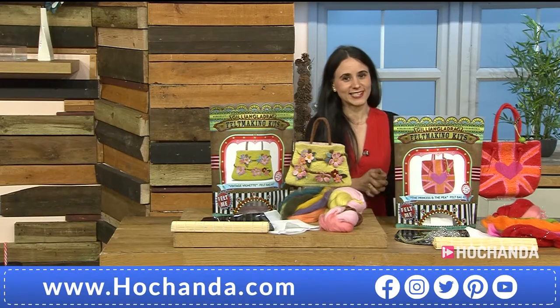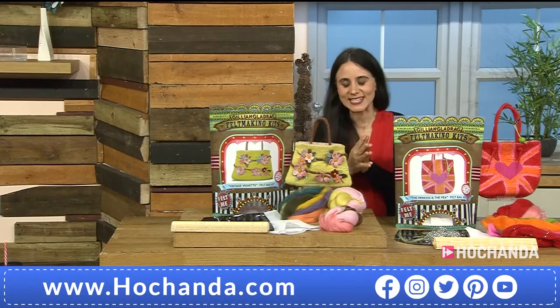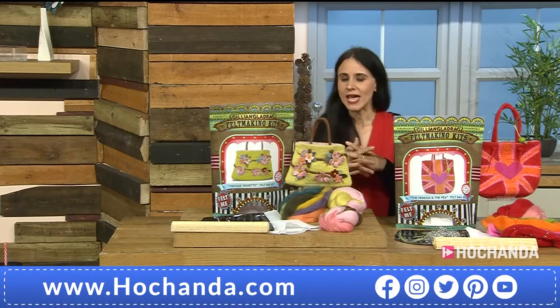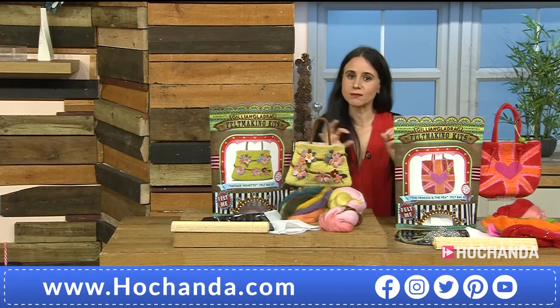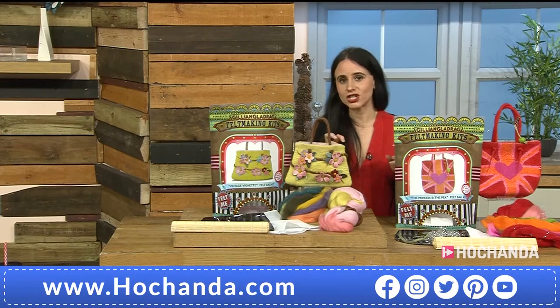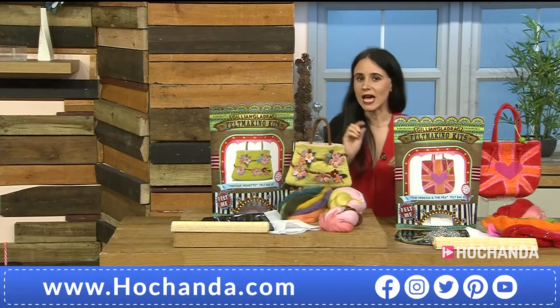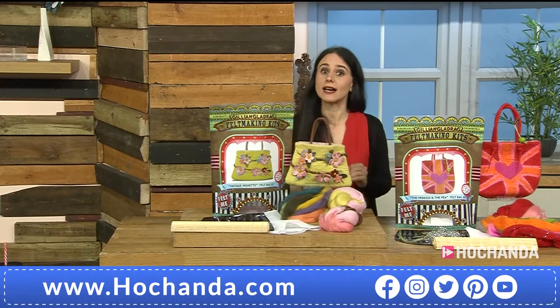What a show we have got lined up here at Hochanda. My name is Paula, and if you are just new to Hochanda, welcome. We have got an amazing brand new supplier here — Jillian Gladrag. I think I pronounced it correctly, but Jillian will join us in a short while so I will ask her then.